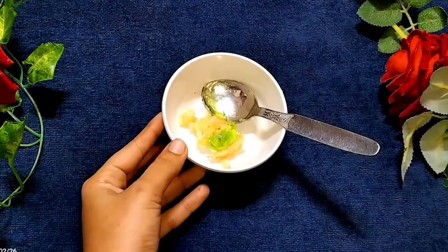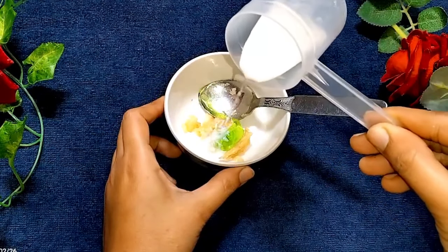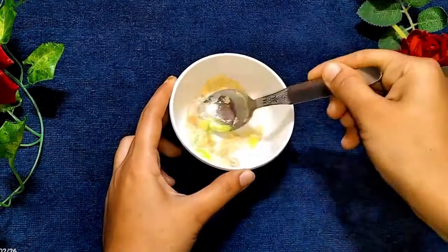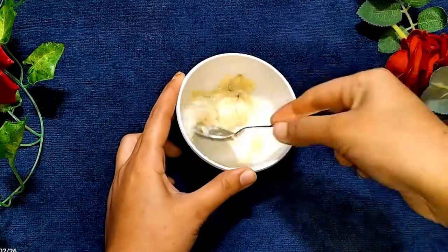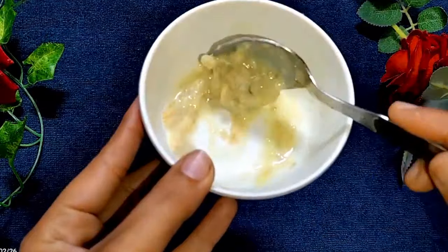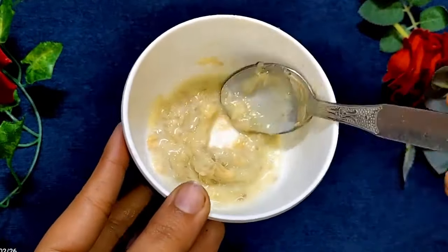Then add the brown seed and add the white portion. Mix the pepper on the other side.